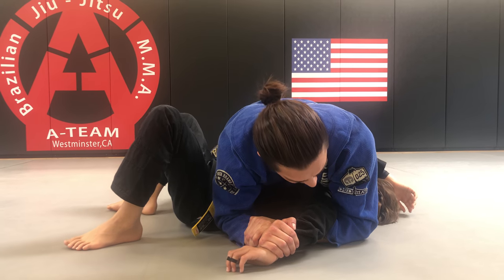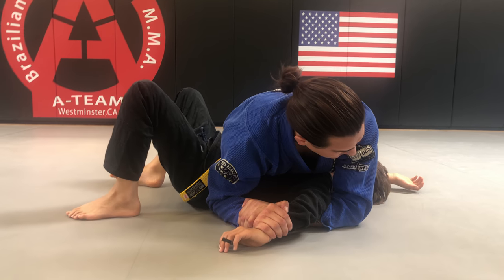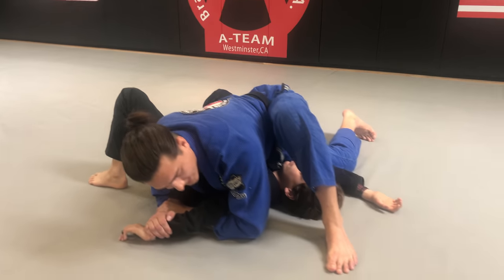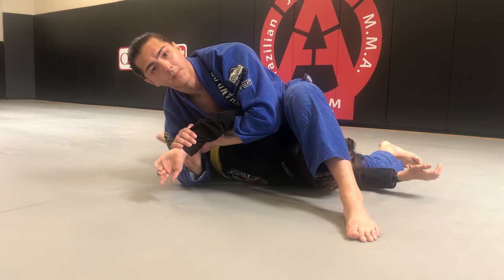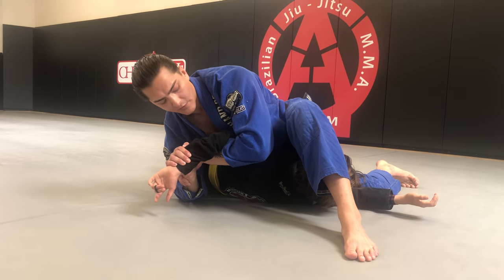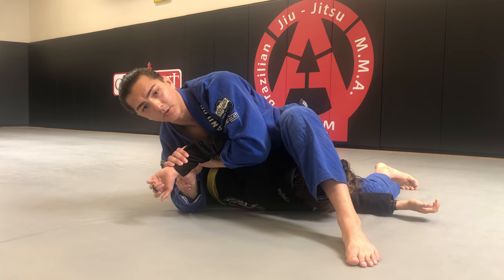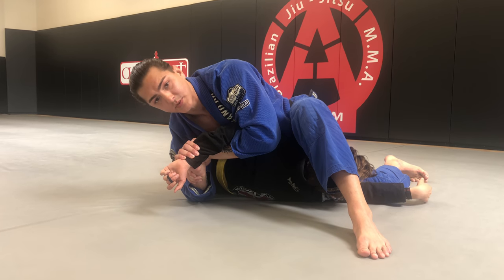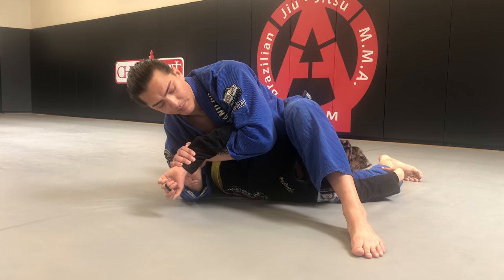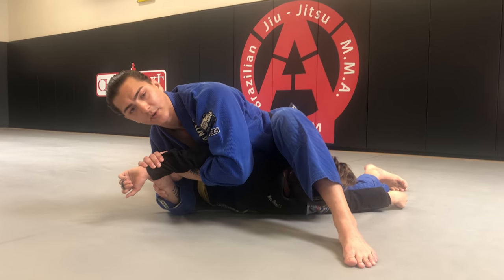Now we're going to turn and put our right hip on top of our partner's belly. Step over the head, and now I want to push off of my foot and pick his arm up off of the mat. From here, I hug this elbow tight to my chest, and very gently I want to push Tyson's wrist towards the back of his head. I push this towards the back of his head, and he's already tapped.